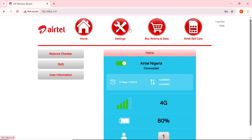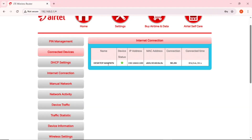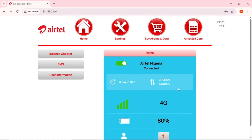Once logged into the admin portal, you can see: Home, Settings, Buy Data, and Airtell Self-Care. On the Home page, scrolling down you'll see battery percentage (80%), network type (4G), network strength, data consumption analysis, and the number of connected devices — currently just one, which is this laptop.